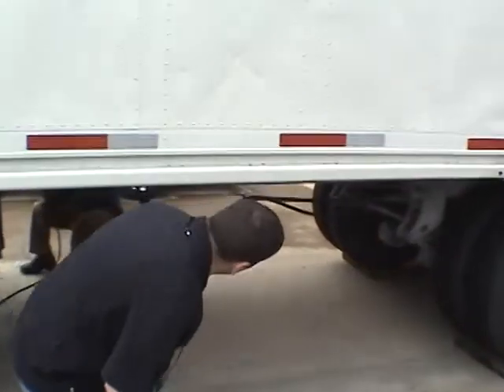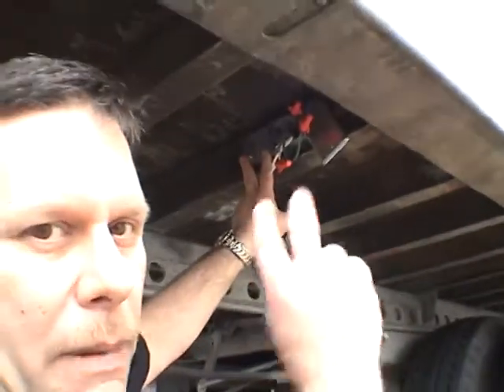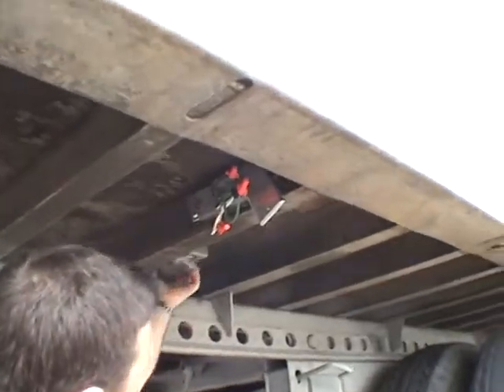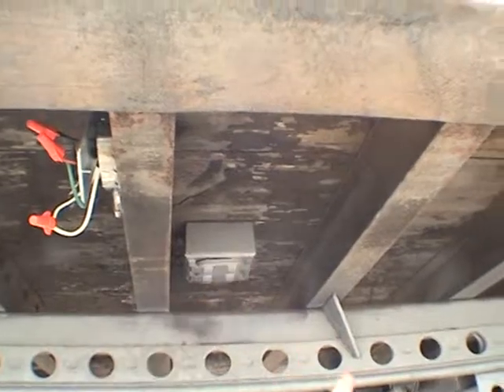Up underneath here you can see where your daytime/nighttime sensor is for your back door flood lamp. We also have some 110 outlets under here — easy access and weathered.